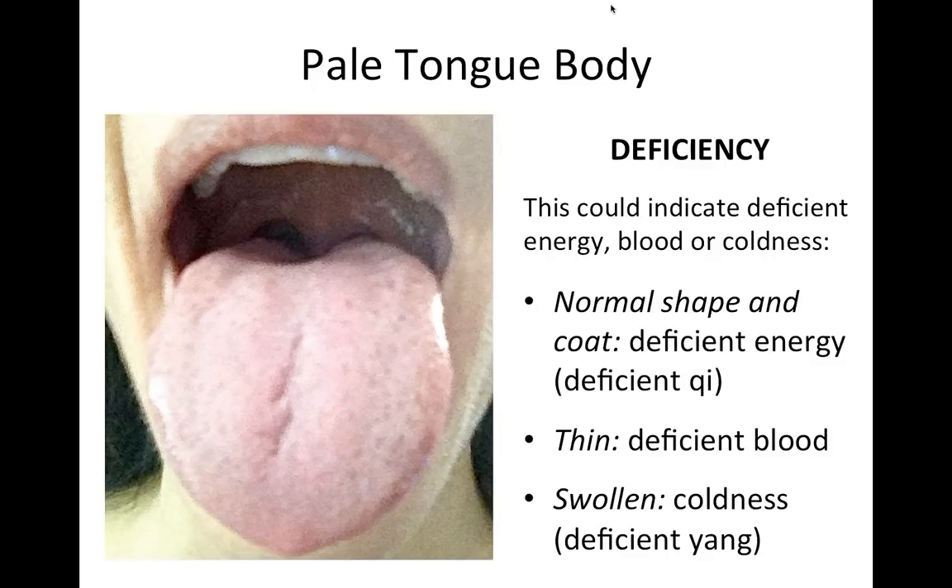If the tongue is pale and thin, that means there's not enough blood — blood is one of the fluids, and when there's insufficient fluid there's less substance to fill out the flesh, making it thin. If the tongue is pale and swollen, that means there's coldness — deficient yang — where there's not enough metabolic heat to metabolize fluids, so they collect and swell the tongue.